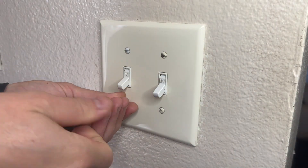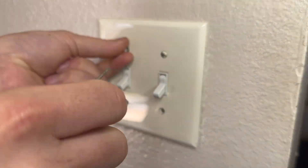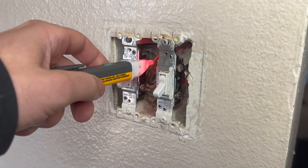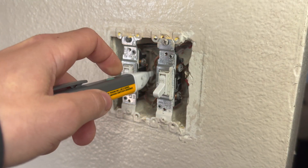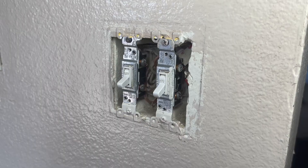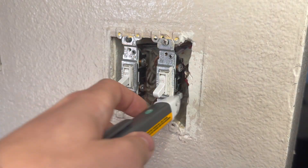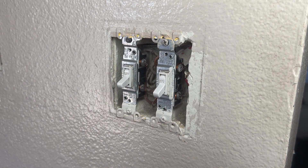Start by removing the wall plate around the switches. You can turn the breaker off before this step, however you'll see that I turned it off after so that I could demonstrate that the wires were live. Here I'm using my non-contact voltage tester to verify that the circuit is live. Find your breaker box and turn off the breaker for this circuit. I'm now going to verify that the circuit is off — as you can see, the non-contact voltage tester is no longer beeping.